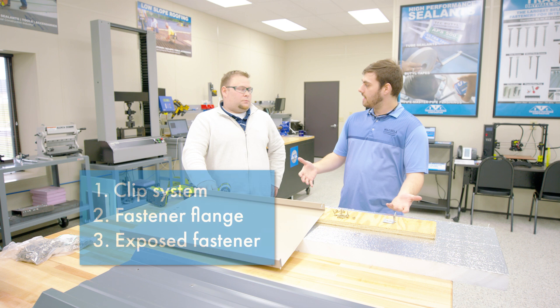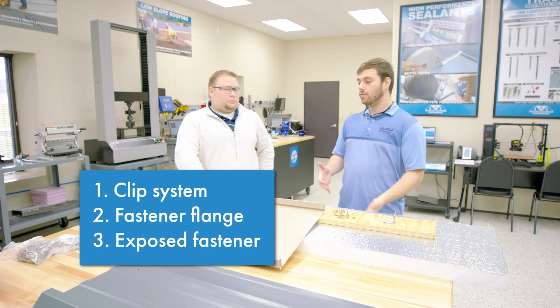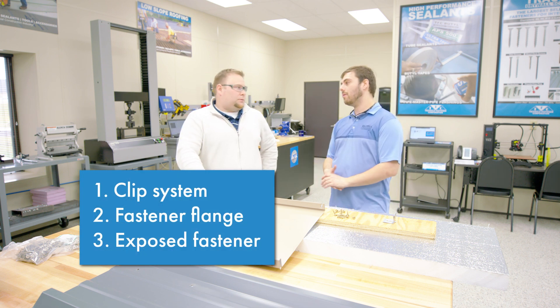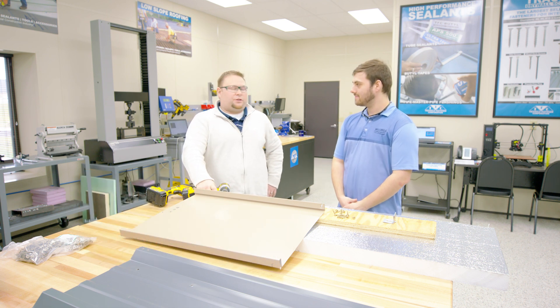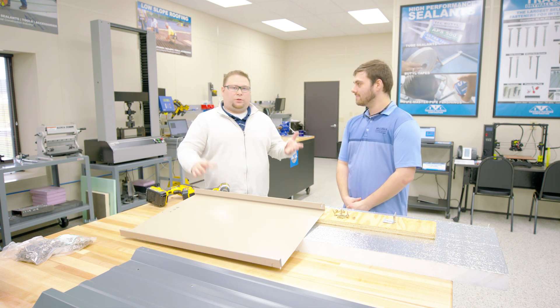Today we have three different scenarios that we're going to be looking at. Can you introduce yourself and tell us who you are and what we're going to be talking about? My name is Josh Krohn. I'm the Engineering Services Manager here at Triangle Fastener, and we're in the Tech Center today.